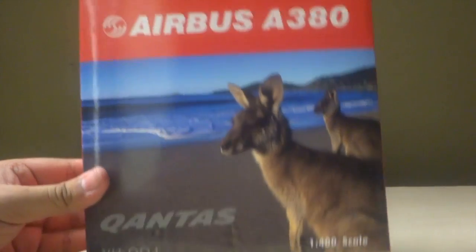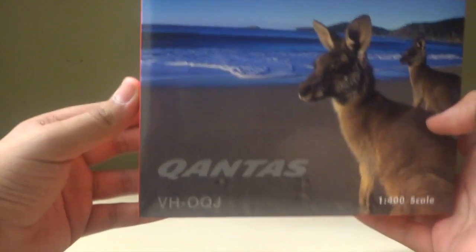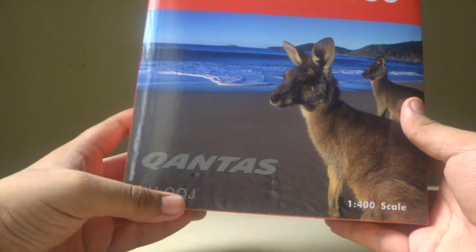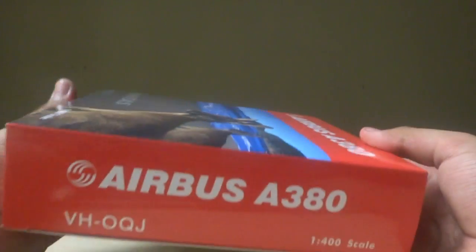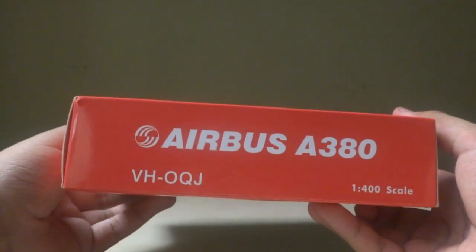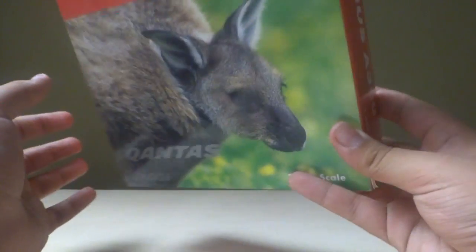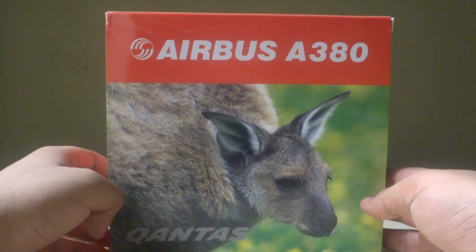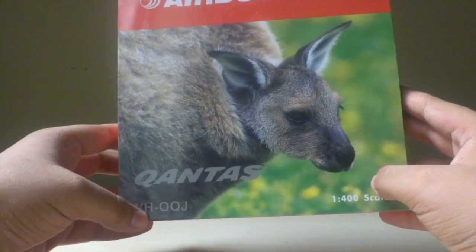On the box: Airbus A380, we have two kangaroos in front of an ocean. Qantas, VH-OQJ — that's Victor, Hotel, Oscar, Quebec and Juliet — 1/400 scale. On the bottom: warning, item number, made in China. Airbus A380, VH-OQJ, 1/400 scale is also printed on the sides. Now the reason there's not much detail and there's no Phoenix logo is because this was a secret release by Phoenix.